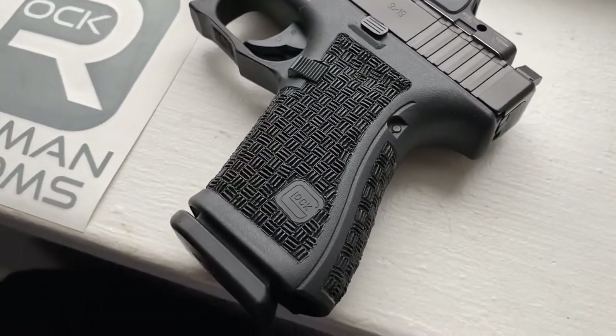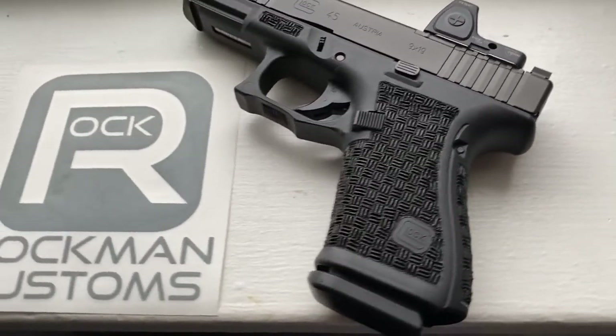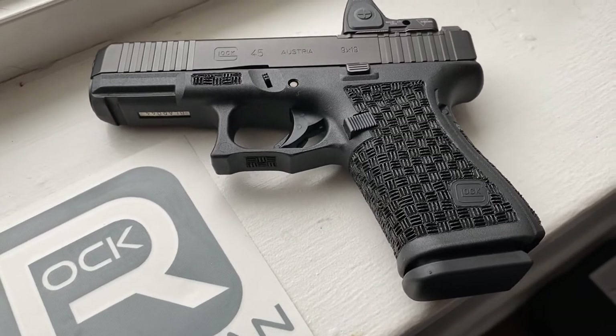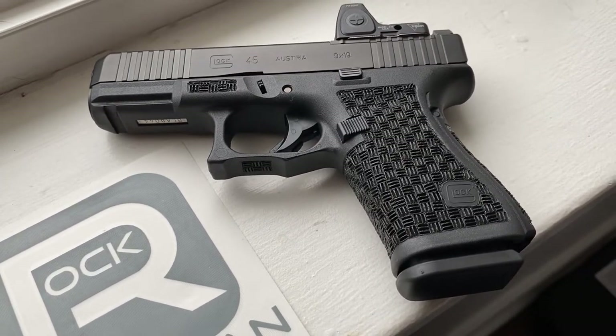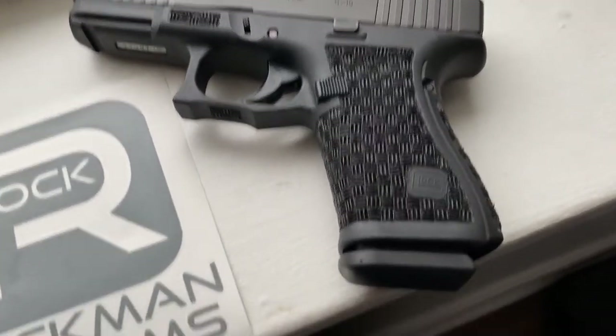This texture feels really good — it's pretty smooth compared to others, but still a really great grip.